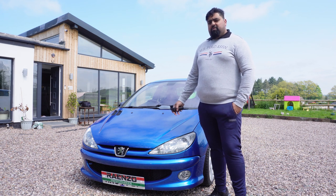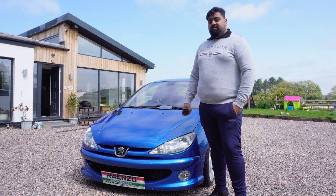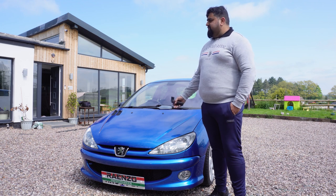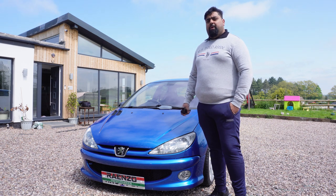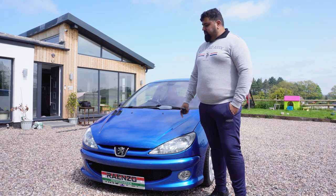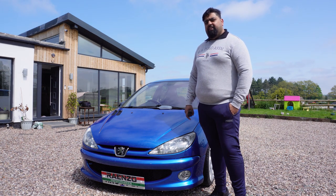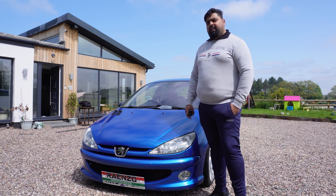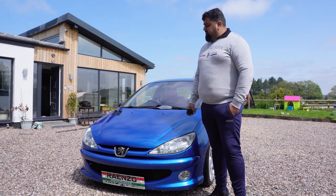You might be asking yourself what's so special about the 180 206 GTI. If you know, you know, and if you don't, carry on watching and I'm going to show you exactly what's so special about this car. This particular car has had quite a few modifications — it's got a decat exhaust so it sounds absolutely lovely, and it's got lowered suspension on coilovers so it sits absolutely great. I'll show you around the car, we'll take it for a little spin. Absolute cracker little car this, little pocket rocket.